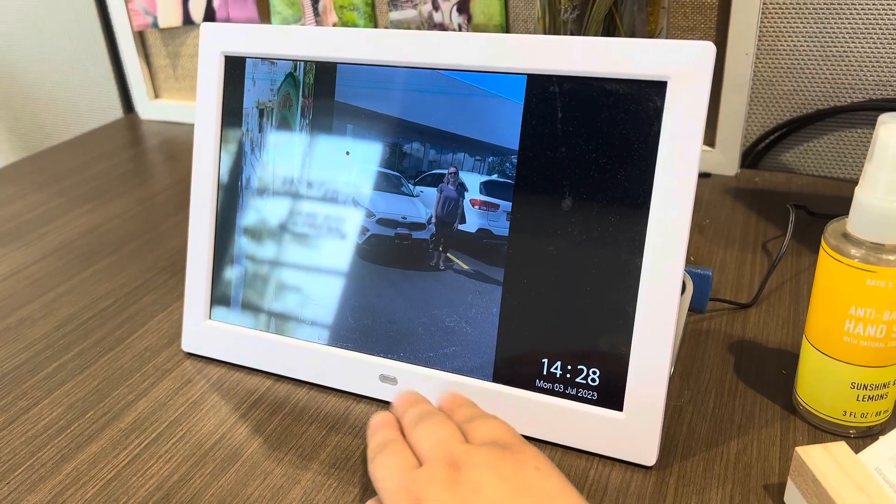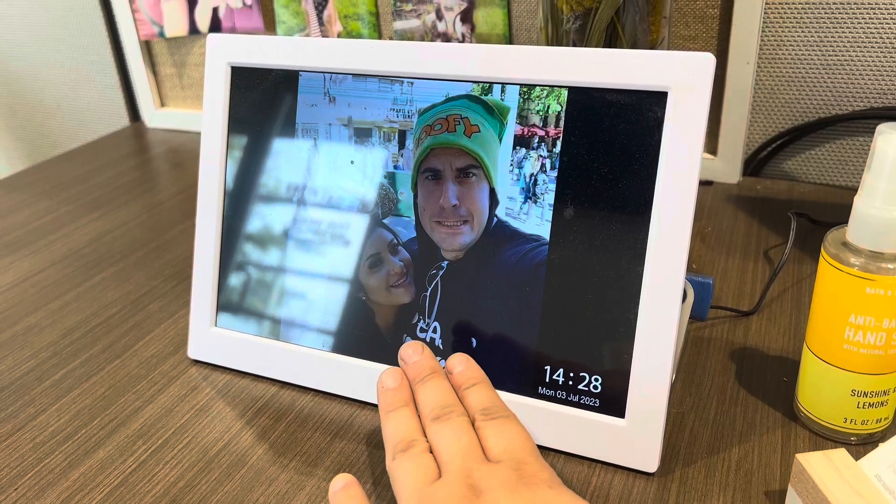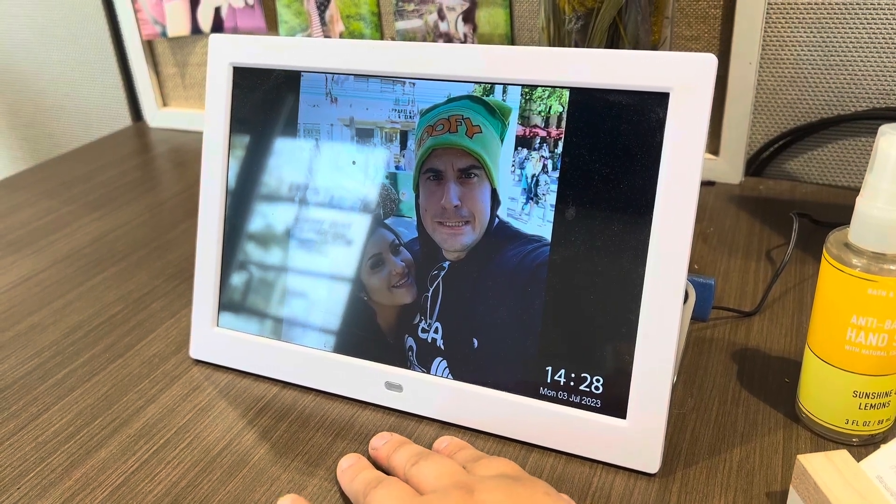So this is a super simple, easy to use, stylish photo frame that I highly recommend.